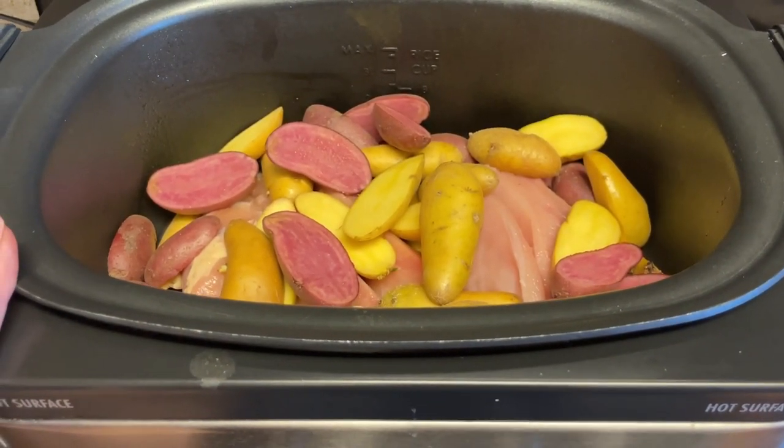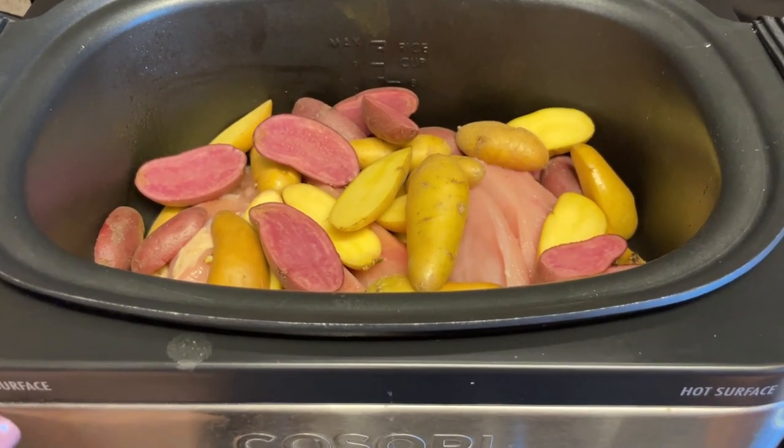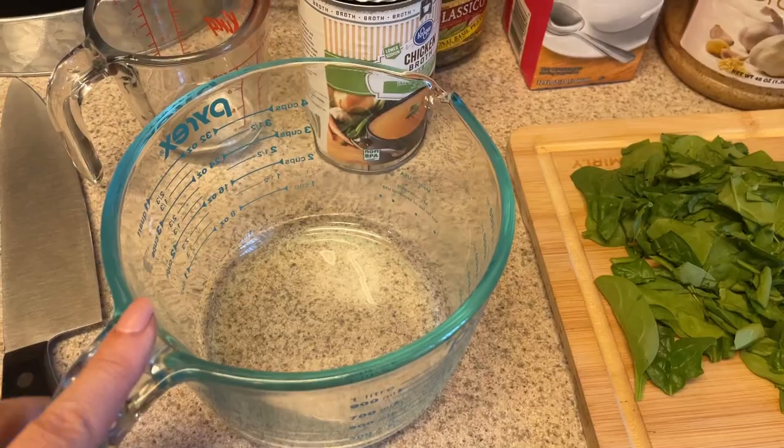This will be enough for three meals, so I will have this for leftovers over the next few days — I don't do any new meals usually Thursdays, Fridays, and Saturdays. I just do leftovers. So let me show you what else goes in here.